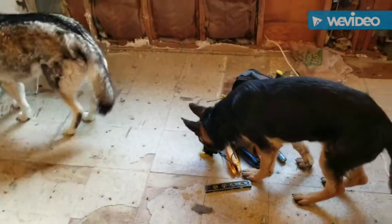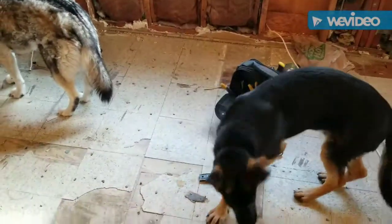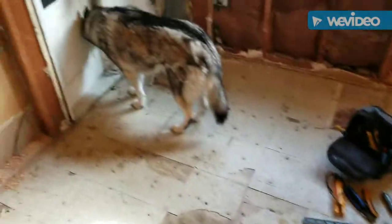Everybody loves dogs, and these are some awesome dogs. Could you stop eating my yellow tape? What did I get — hamburger grease on that or something?